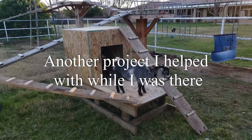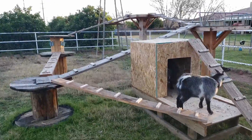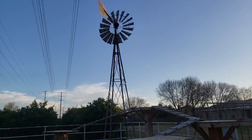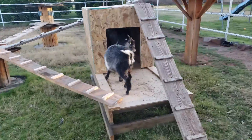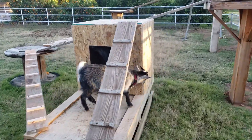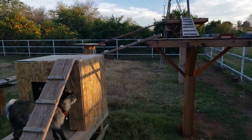Made some additions to the goats' playground — they're loving it. They even got a little platform underneath the windmill right there, and we added this box and a couple more ramps. Happy goats.